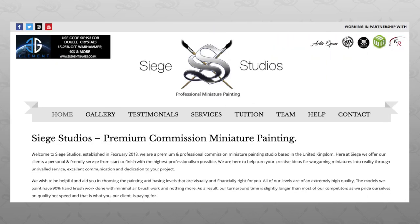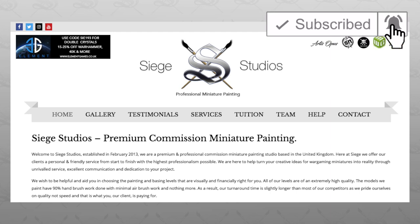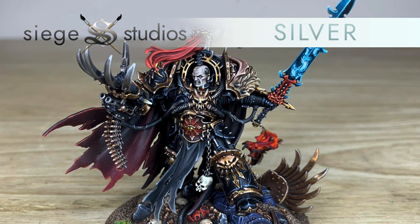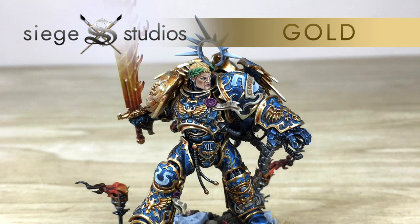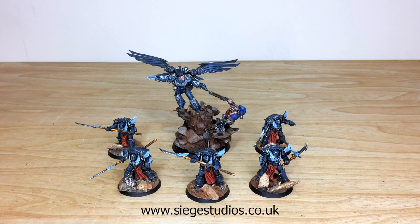If you're new to the Siege Studio YouTube channel, welcome. Here at Siege we're a UK-based premium commission miniature painting studio with 28 members of staff who all paint from our entry Bronze above-tabletop minimum standard all the way up to Platinum, which is our competition entry quality. If you're interested in a quote, head to the description of this video where there is a link that says 'Get a Quote' — that takes you directly to the Siege Studios contact form. Select the relevant drop-down options for your project, include a list of models in our model list format in the message section, and once you fire it off to us we'll come back to you with a quote and get the process started.